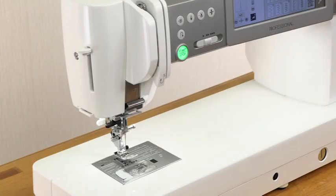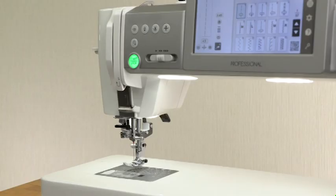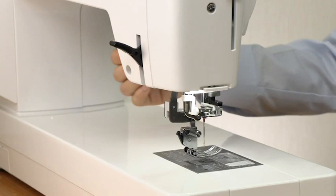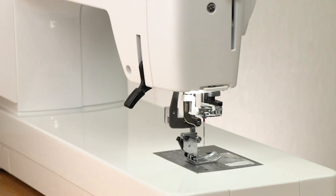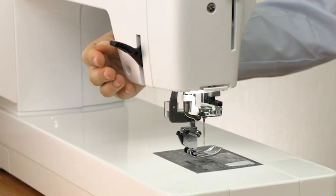Presser foot lifter button. The presser foot will go up or down by pressing this button. You can also raise or lower the presser foot manually with the presser foot lifter. You can raise the presser foot higher than the normal up position. This helps you to change the needle plate or place thick fabrics under the foot.